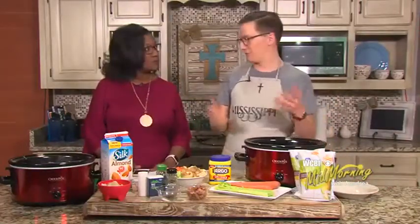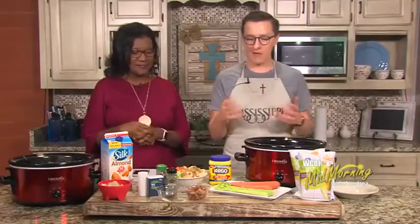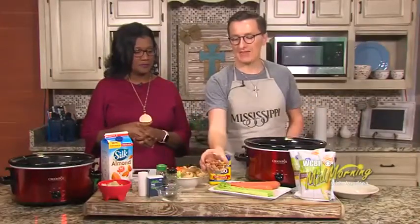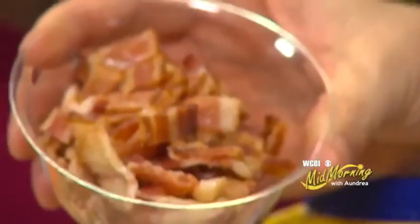The first thing we're going to do is have some bacon — can't go wrong with bacon. Fry about four to eight strips in a pan, and if you want more bacon you can go a little more. I fried that up and left the drippings in the pan. The bacon itself is going into the crock pot.